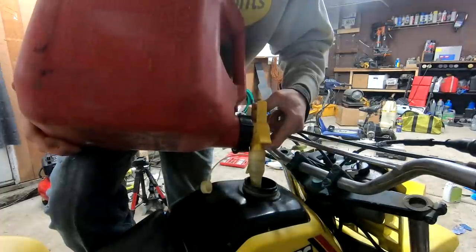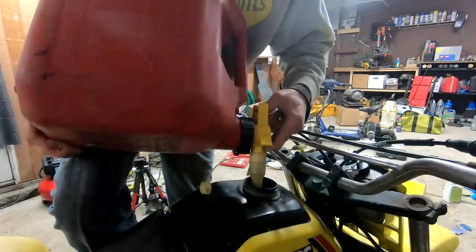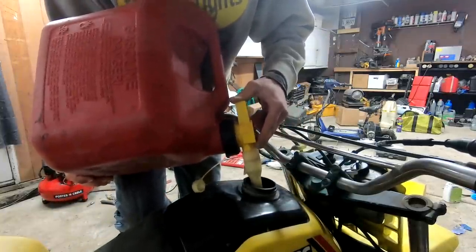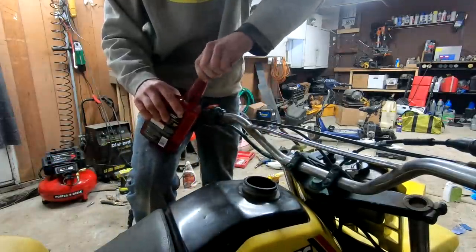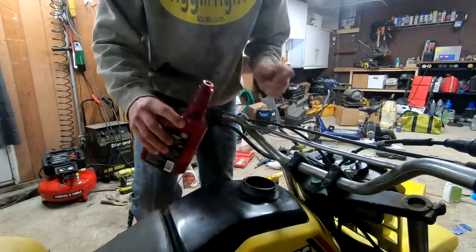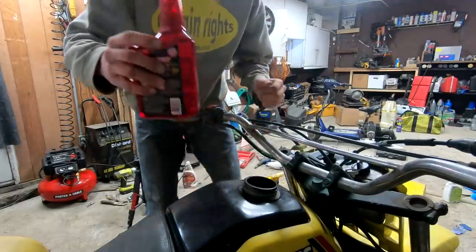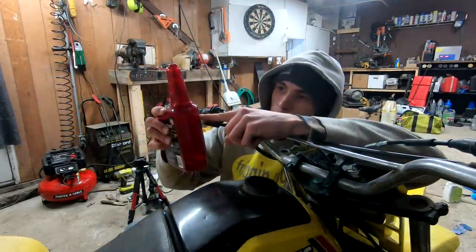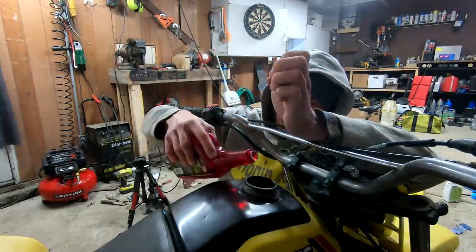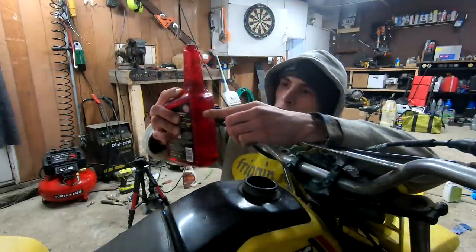If you guys want to see the first time I ever ride this thing, make sure to stay tuned because I'm going to kick the living crap out of this thing and ride her hard. Okay, throw a little bit in there. What are we at? We've got to be — see right here, is 28, and the beginning was 32. So we've got to go right in the middle of those two.